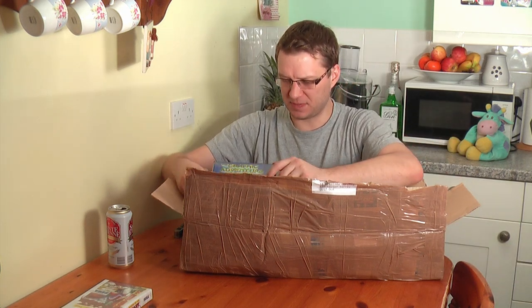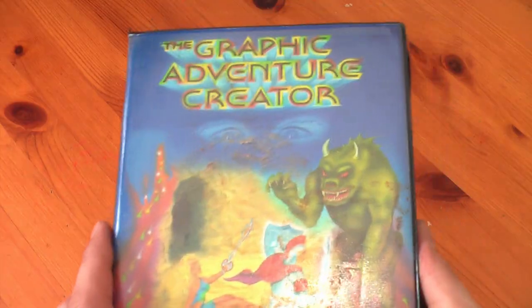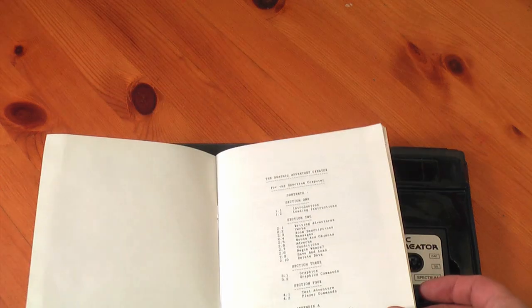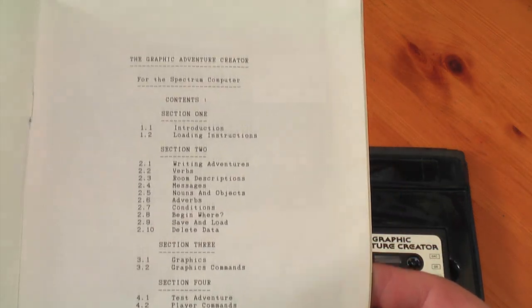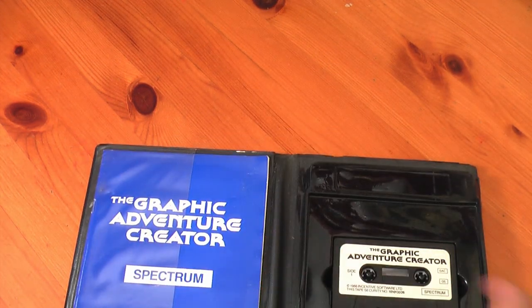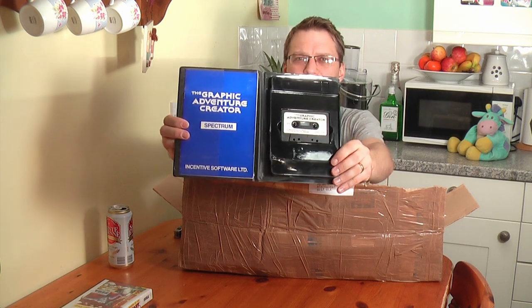Some other cool stuff I wasn't expecting — the Graphic Adventure Creator, no less. I always remembered seeing this in the magazines of the day. I think I had the Acorn Electron at that time and I swapped my computer for three weeks with a guy called Neil at school. He had a ZX Spectrum 48K and I loved the games, but he was heavily into programming so he loved the Acorn Electron. Graphic Adventure Creator — I remember seeing this and wanting it. Me want. Very, very cool.